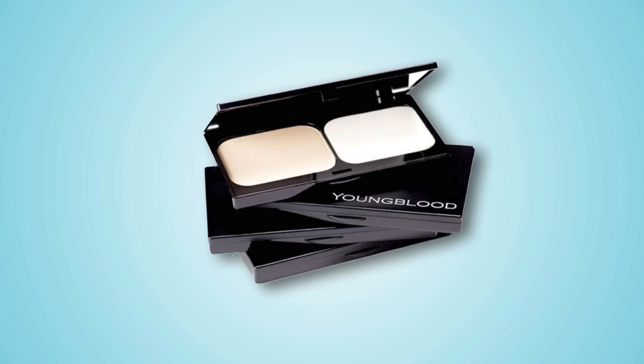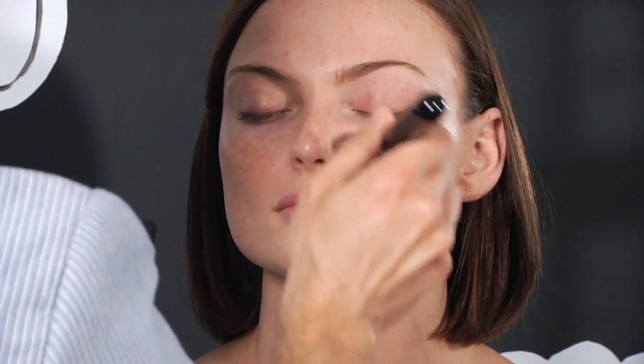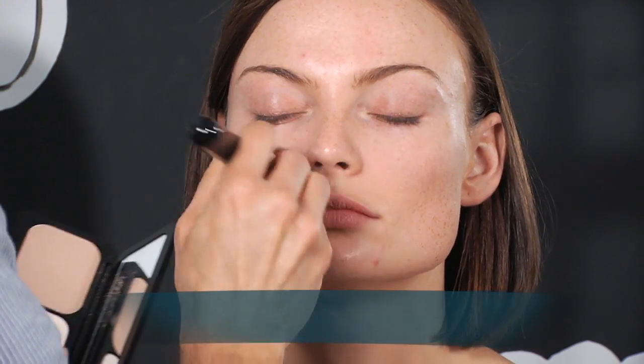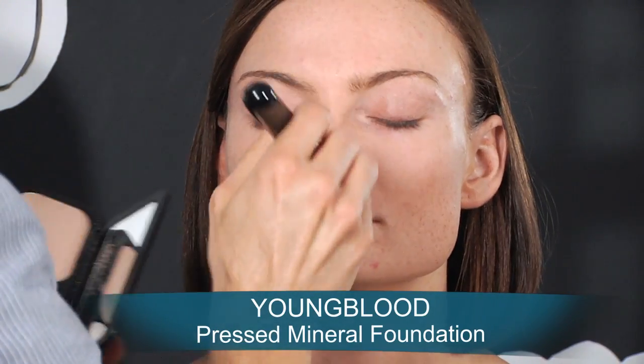Liquid foundations and tinted moisturizers are often too greasy on oily skin, so I like using a pressed mineral foundation. Youngblood makes an amazing one with minerals and rice starch which work together to give this pressed powder concealing and oil-controlling properties. I was never a huge fan of powder foundations because of their chalky and dense coverage, but since I discovered the Youngblood powder foundation I found I can achieve a quick and natural-looking coverage for oily complexions and I love the finish.